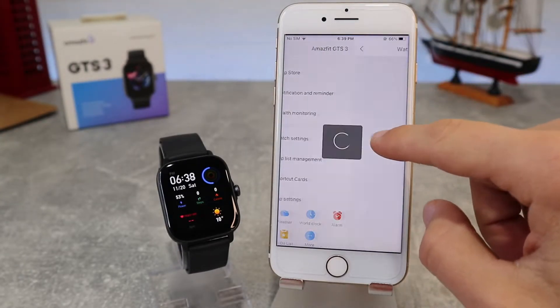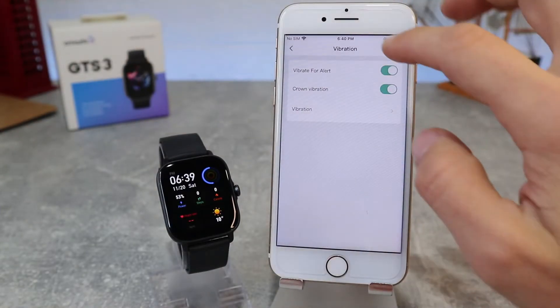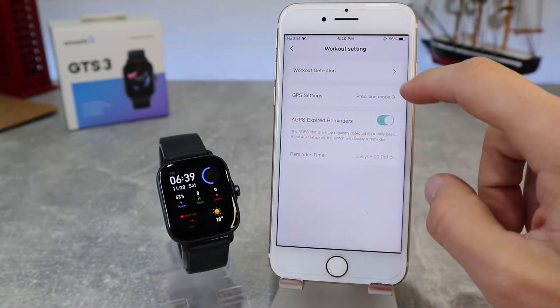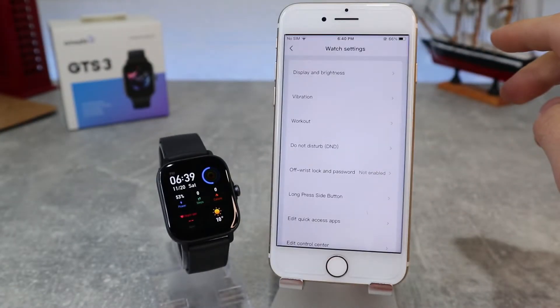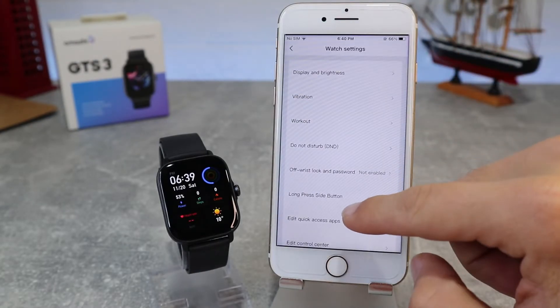Under Watch Settings, we can customize parameters like display and brightness, vibration, and workout — where we can select the workout type to detect, GPS mode, and DND settings. We also have wrist lock and password if you want to set a password to unlock your watch.